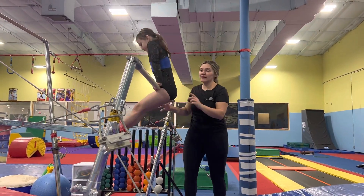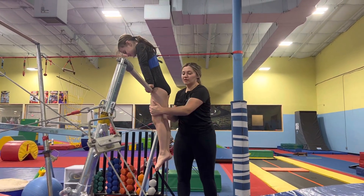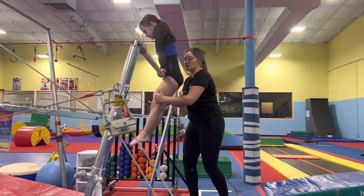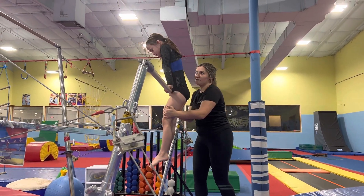This is how I spot Cass. For very beginner athletes, don't go just yet. I really hold on to their thighs and I help lift up their hips off the bar just to show them the proper way to get off.